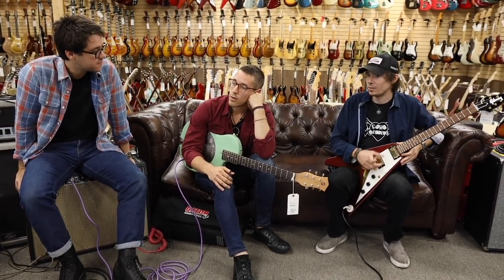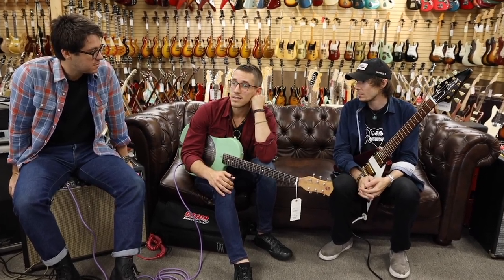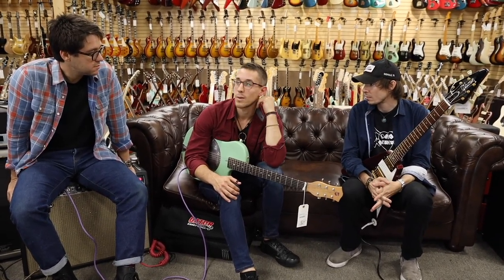And what are you guys doing in town? We're out here recording an album and having a good time. We're going to be back because the album required more time than we thought, which means we get to come by here potentially again.